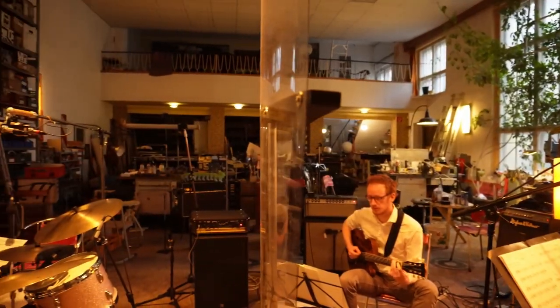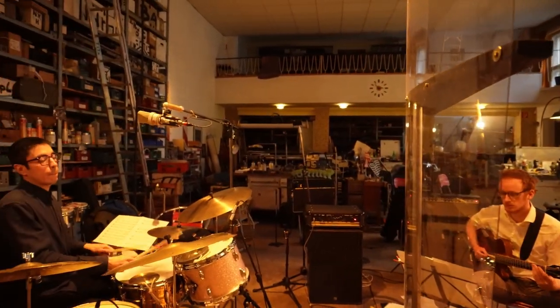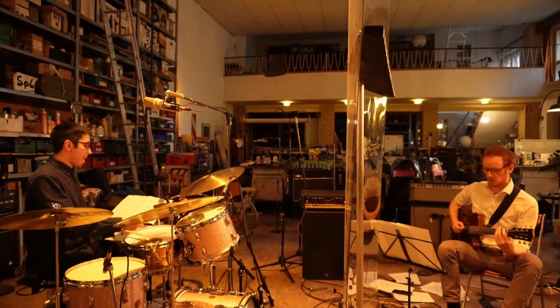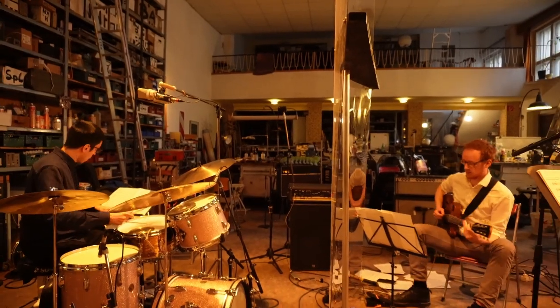Hey guys, welcome back to another video. Before I start with today's topic, I just want to say that I'm sorry it took so long for me to upload something new again. I've been really busy in the recent weeks to record a new album with my trio. It's been really exciting to record again, but it also took a lot of time to prepare. But I'm back now and really excited to share a new video with you guys.